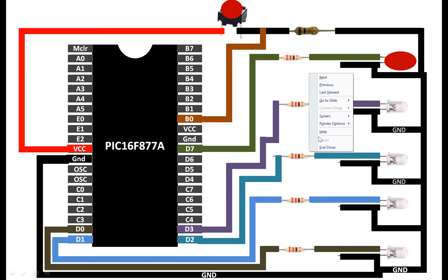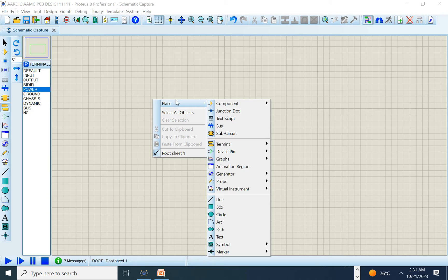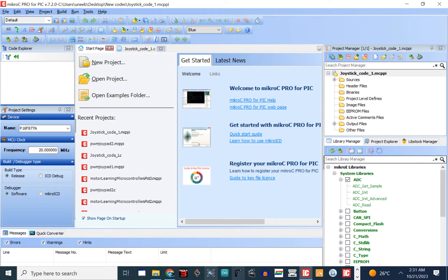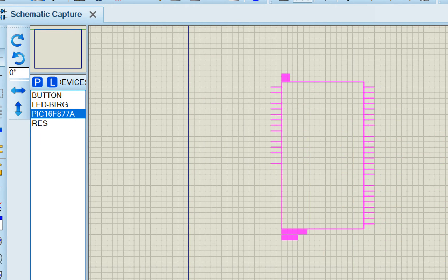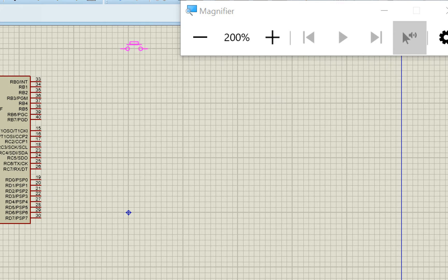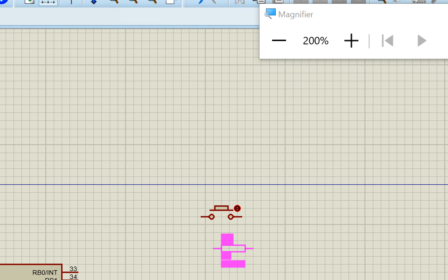Now let's build the circuit in Proteus. Open Proteus and zoom in. Go to the libraries and search for the PIC16F877A microcontroller — double-click to place it. Then go back to devices and select a push button for the external interrupt. Next, search for 'res' to get resistors — select a simple resistor and place one on the schematic.